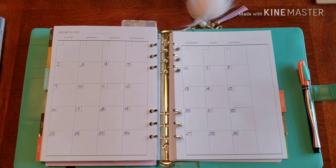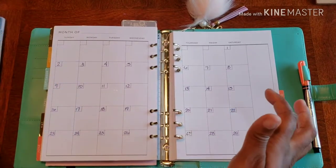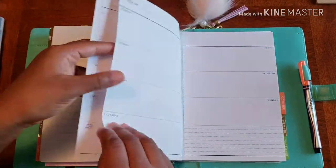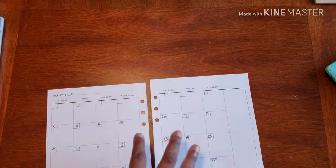Hello and welcome back to Planned on Planning. Here we are in my gratitude planner and we're going to get the month of September ready to go. How awesome is that?